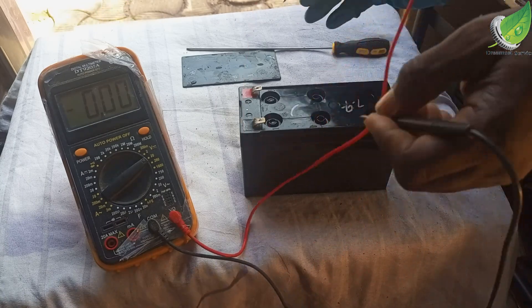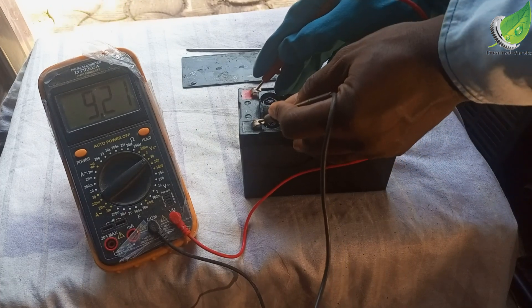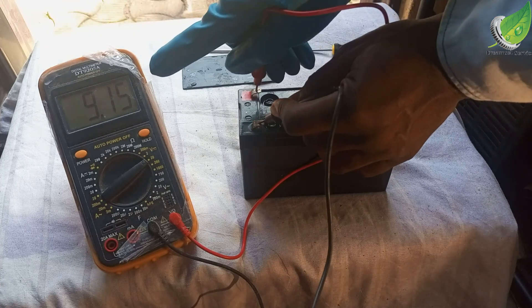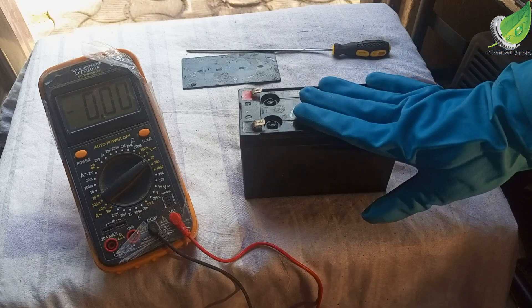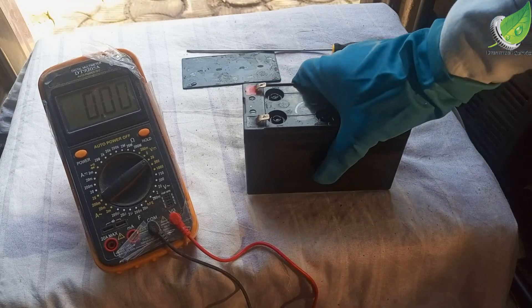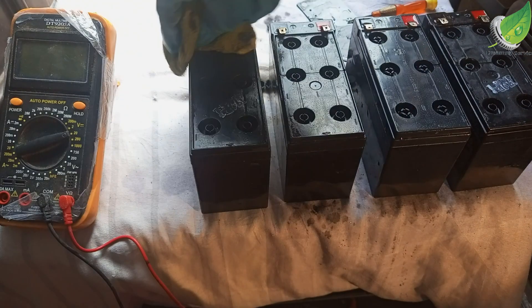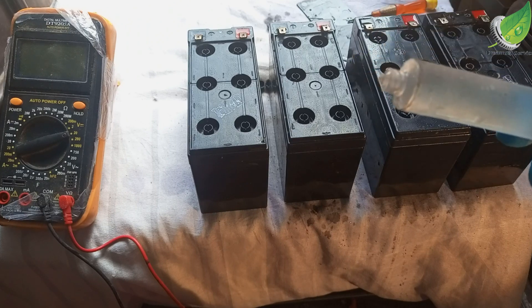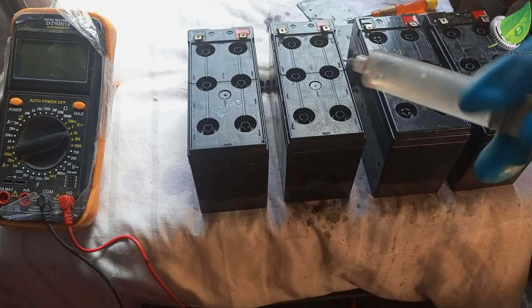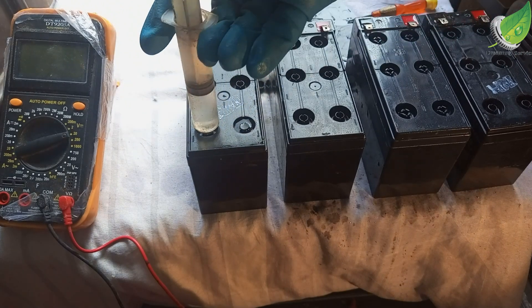Let's see what we have now — from 0.3 volts it has shot up to 9.1 volts. You can see that this worked! So the next thing I'm going to do is charge this battery. Now that this has worked for this particular battery, I'm going to do some other 12-volt batteries also and repeat the same process for all of them to revive them too.